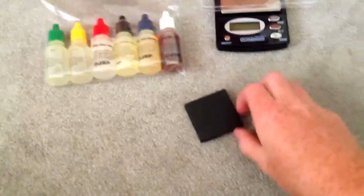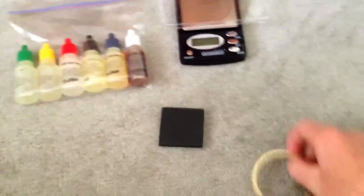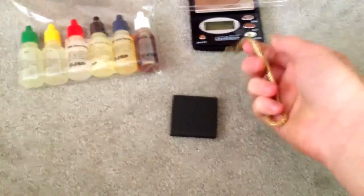What you want to do is take your stone and scratch it, make sure there's an imprint. It doesn't need to be that big — that's a little excessive — but that's okay, it doesn't really matter.